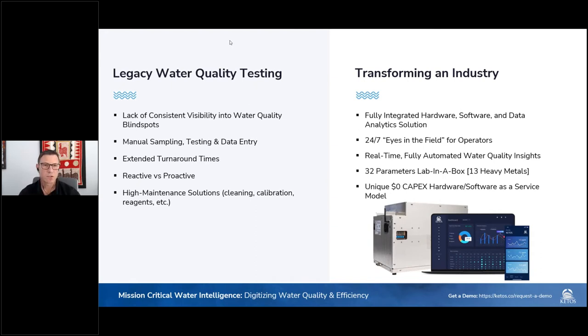To transform the industry, we've developed a fully integrated hardware, software, and data analytics solution that gives field operators 24/7 eyes in the field and access to real-time, fully automated water quality data. We are currently delivering 32 water quality parameters with lab-precision accuracy. Think of our platform as a lab in the box. We have as many as 13 heavy metals as part of those 32 water quality parameters.